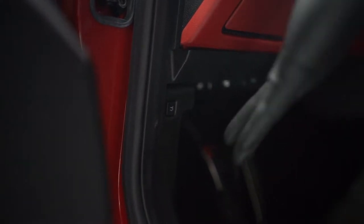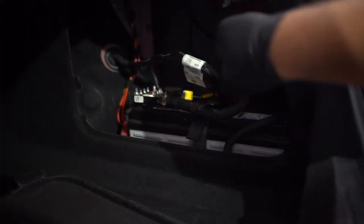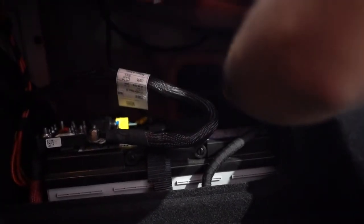First things first, we want to disconnect the battery in the trunk. Twist these two to the open position and pull it straight out. You can reach in and there's a quick release on the negative terminal.